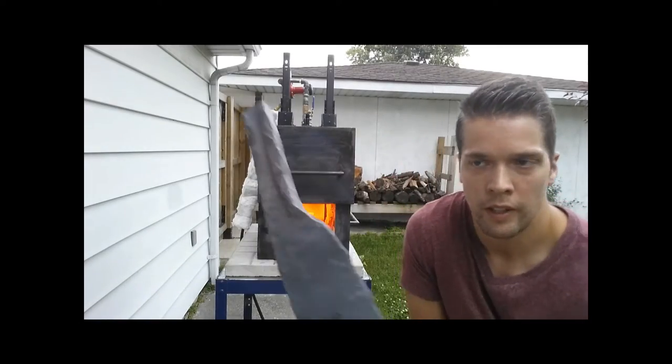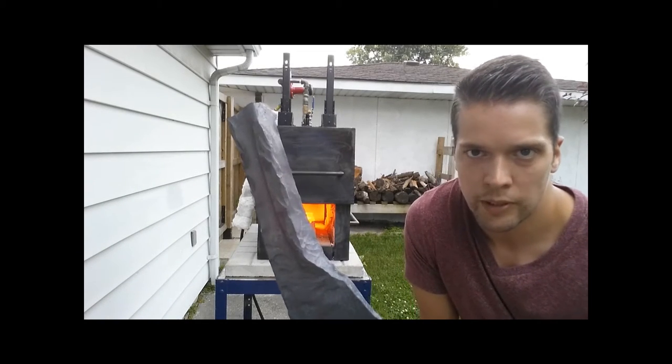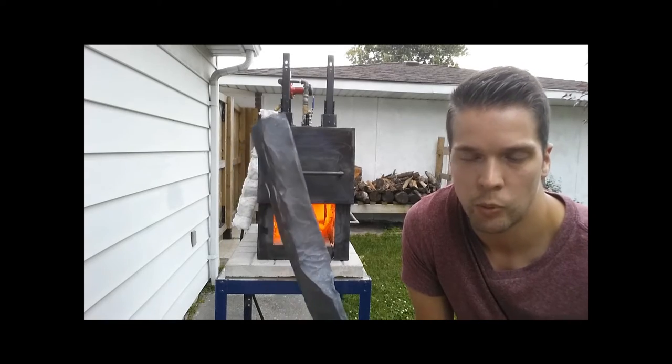To reheat the metal, I've got to put it back on the forge after I've worked on it for a couple of minutes. At about 10 psi, it takes about three minutes to get it back up to working temperature.